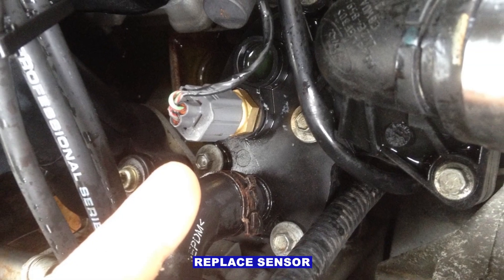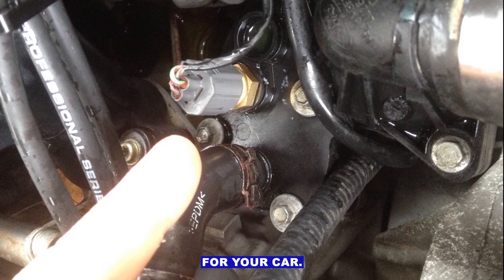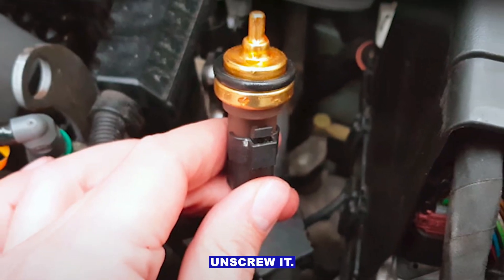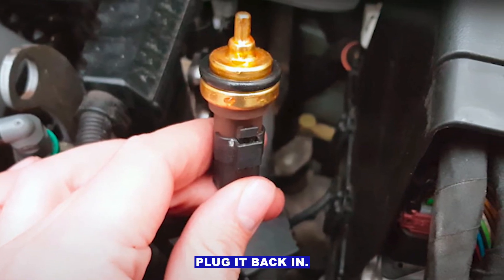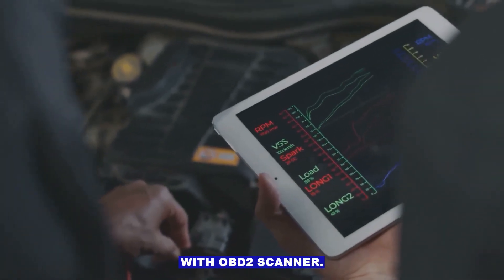Step six: replace the sensor if necessary. Buy the correct ECT sensor for your car. Unplug the old sensor, unscrew it, screw in the new one, and plug it back in. Top up coolant if needed, then clear the code with an OBD2 scanner.